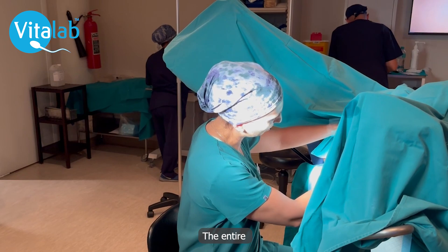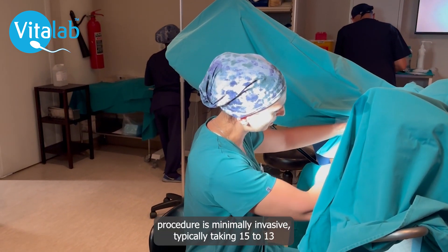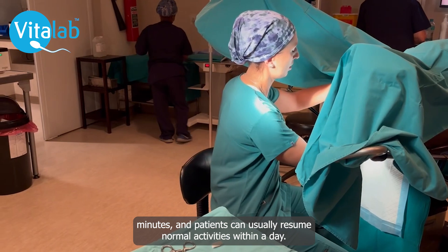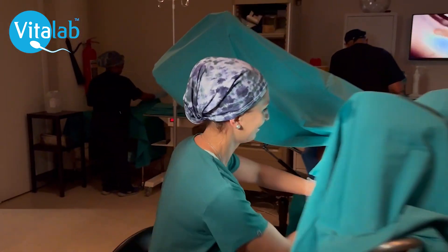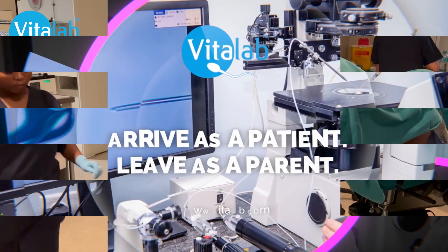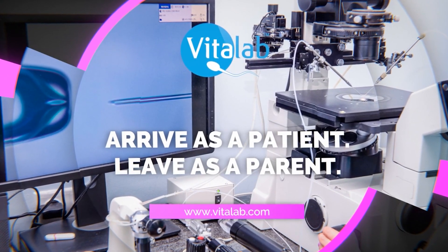The entire procedure is minimally invasive, typically taking 15 to 30 minutes, and patients can usually resume normal activities within a day. We'll see you next time.